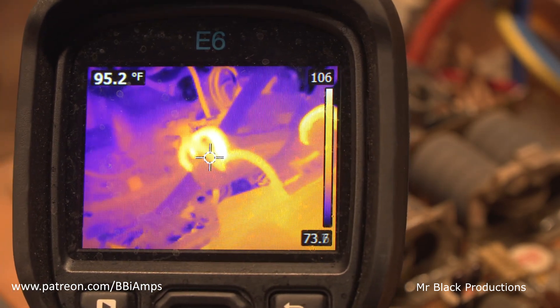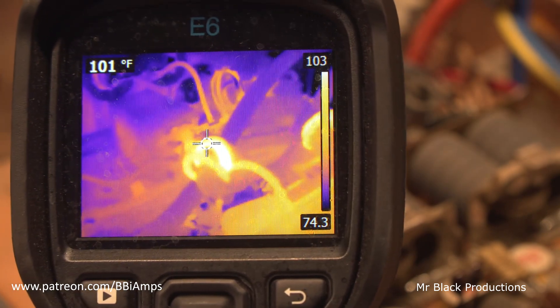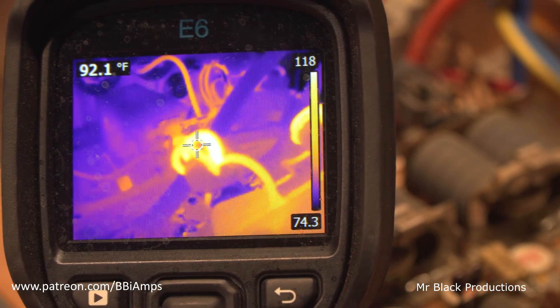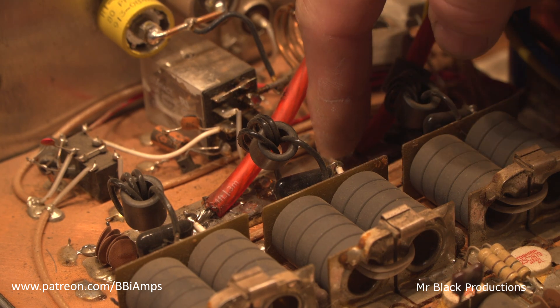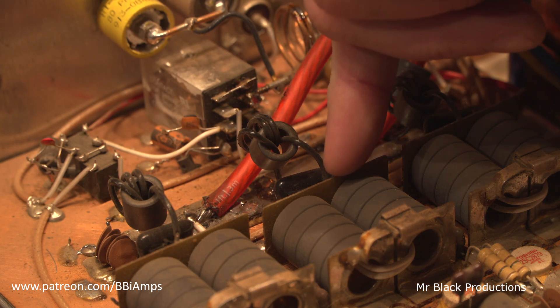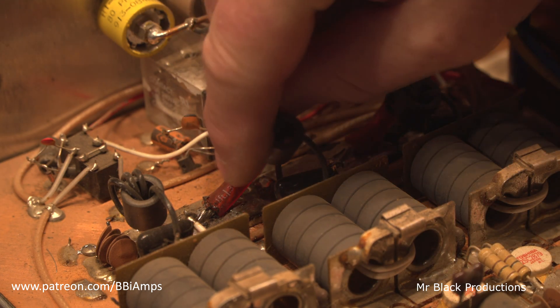What difference does that make? 105 degrees works out to be about a volt's worth of drop from the power rail to the transformer, and then we have another like three-tenths of a volt drop from the edge of the transformer to the front of the pill.